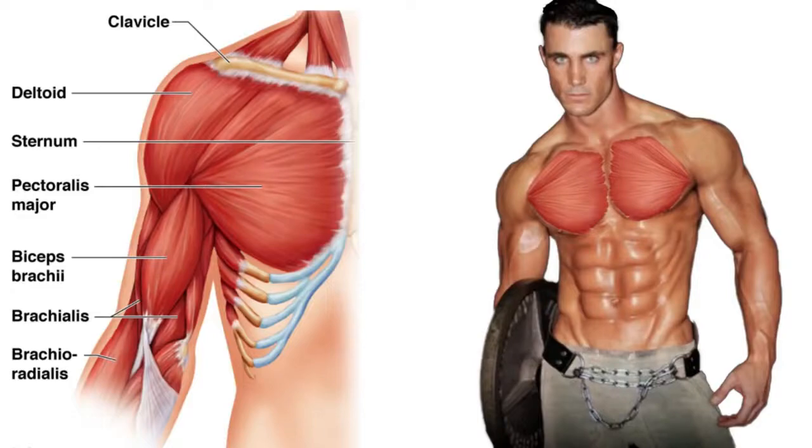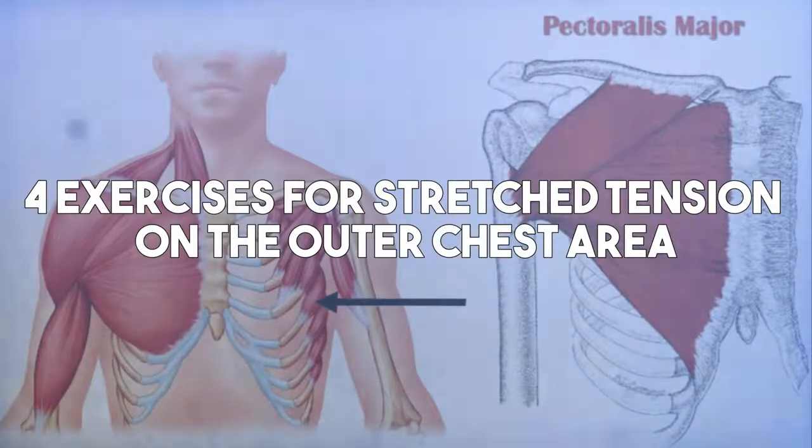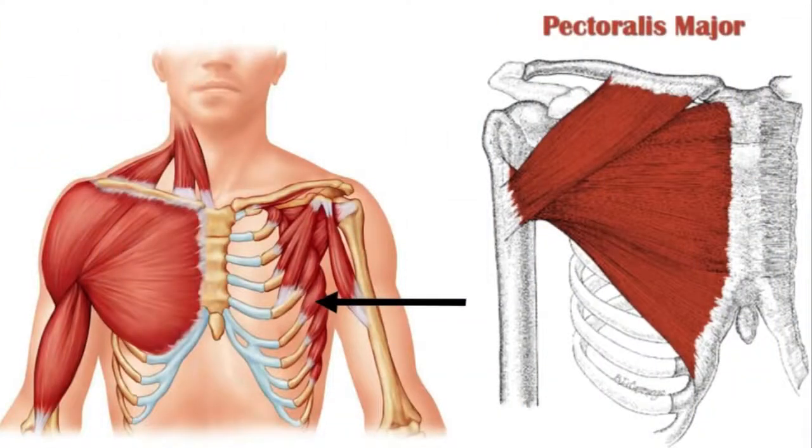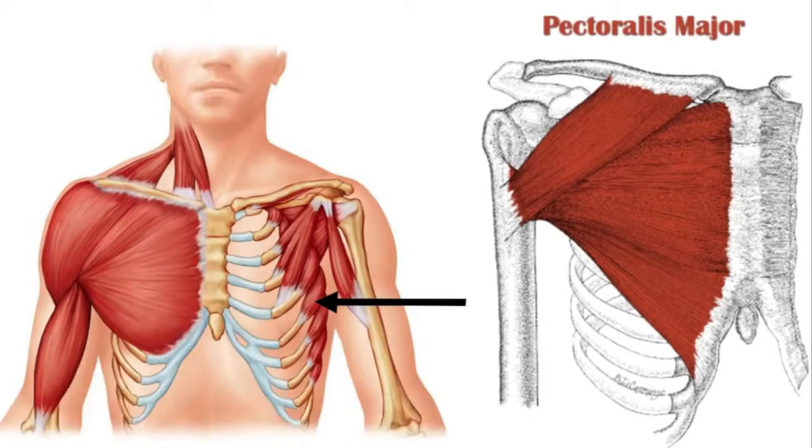Let's dive right into this. I want you guys first to understand the chest anatomy. In this video, I'm going to show you four awesome exercises that are going to sculpt that outer chest line scientifically, and it's also going to keep you injury free. To really get that outer chest line, it's going to require you actually stretching the pectoralis major without affecting other joints and ligaments with too much overload. So we want safe, targeted, stretched tension — and that is exactly what these four exercises are going to give you.